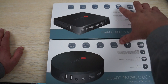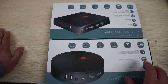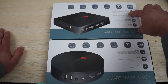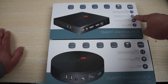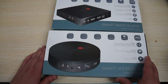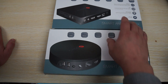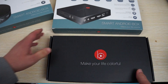Now this is the main difference — this has Wi-Fi MIMO and this has Wi-Fi AC, so I'm sure you guys know about the difference between those two. This also has iShare and PIP. So this looks like it's going to have a couple more features than the S82 Plus.